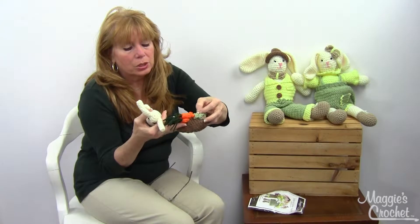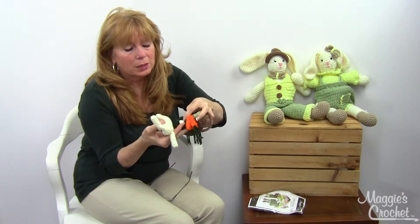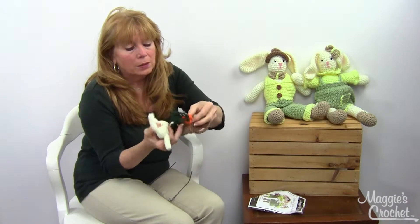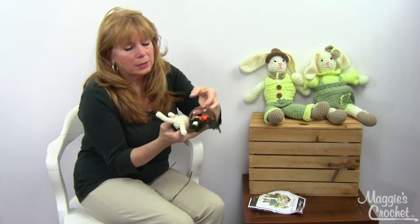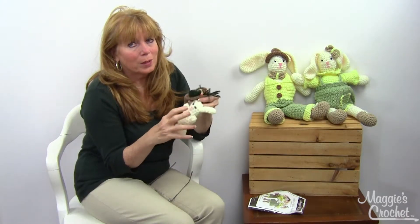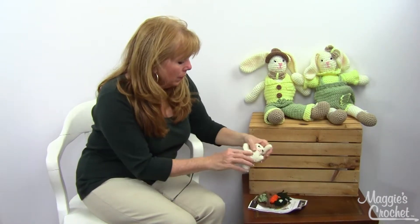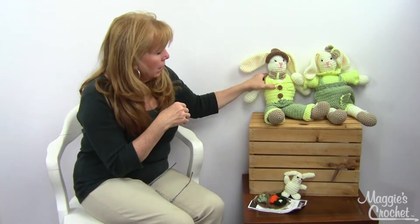The basket has a little cabbage in it and something else that looks like something you'd eat. And then the little carrots — I do know what those are! There's their little basket, and they also have a little baby bunny that goes with them — so cute.